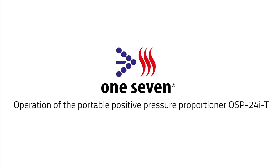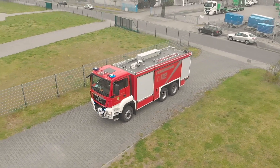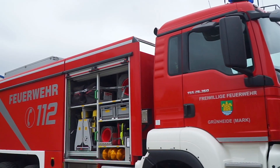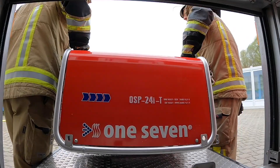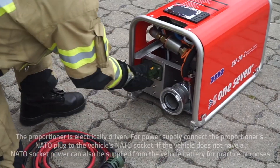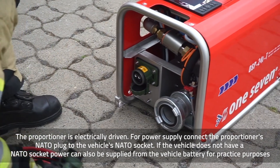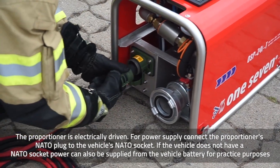Operation of the Portable Positive Pressure Proportioner. Commissioning of the Portable 1.7 Proportioner. The proportioner is electrically driven. For power supply, connect the proportioner's NATO plug to the vehicle's NATO socket.